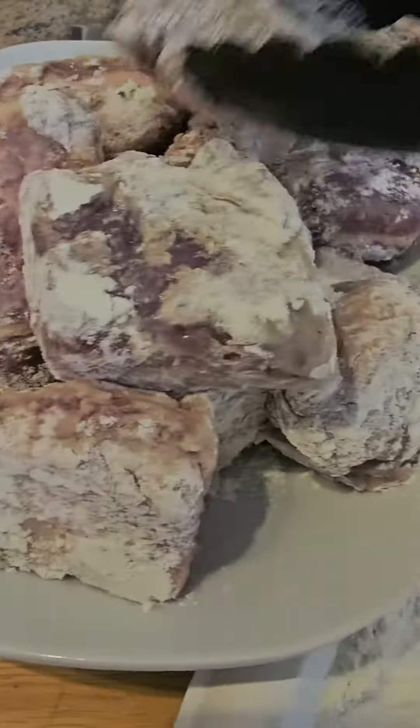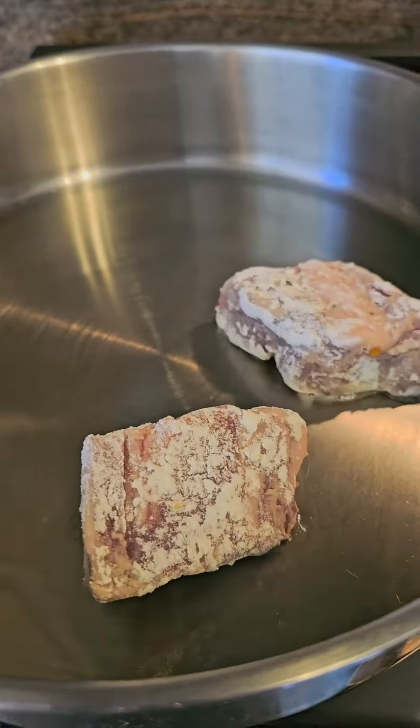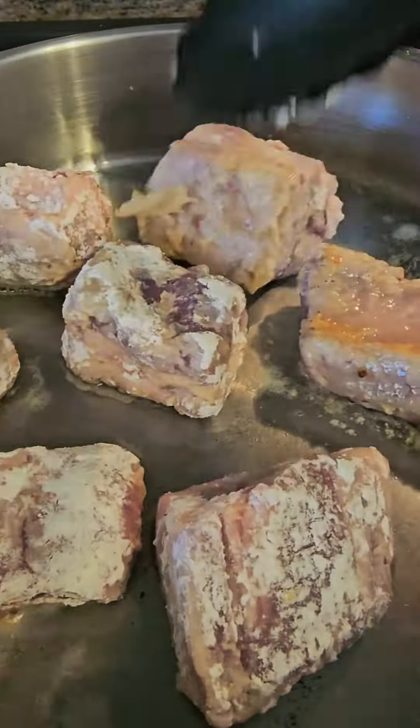After 10 minutes, drain the pork and dredge into the flour. Turn the fire on, heat olive oil into the pan, and pan-fry all the pork until it turns brown. Take all the meat from the pan and sit aside.